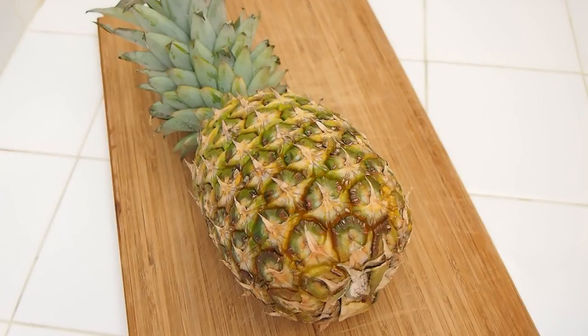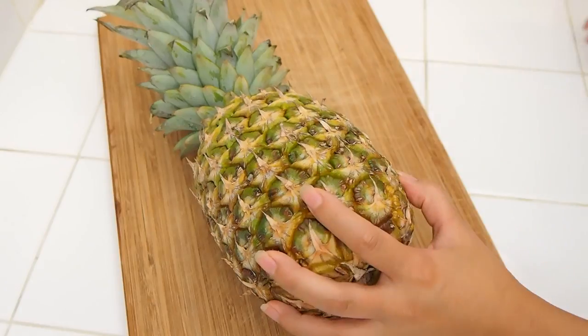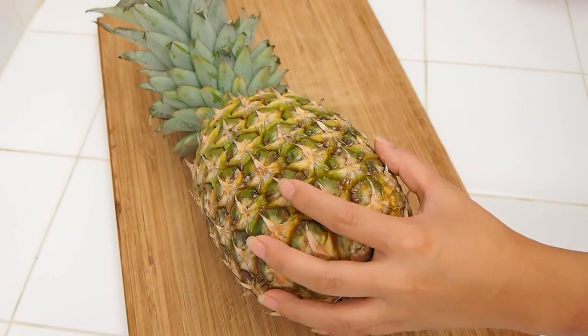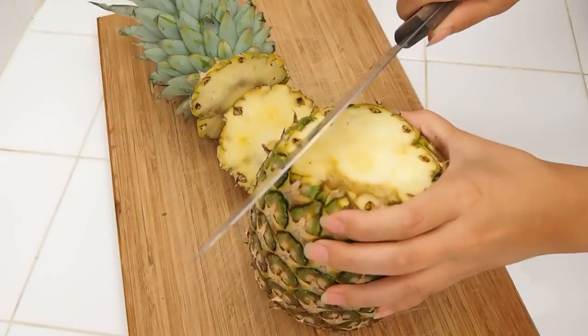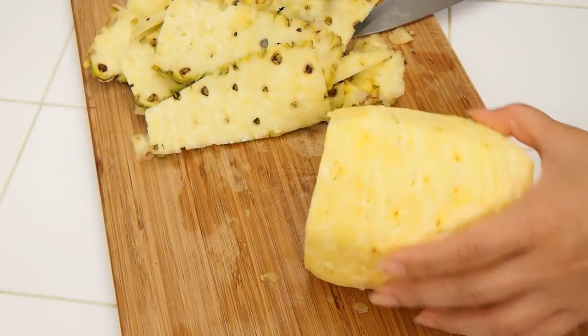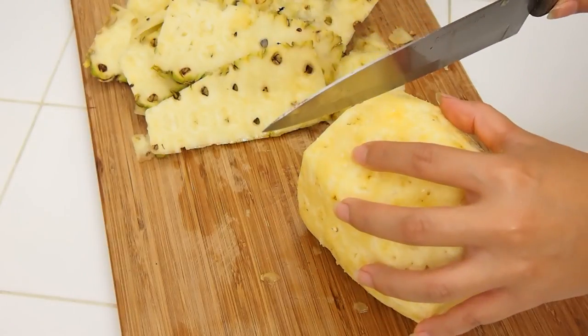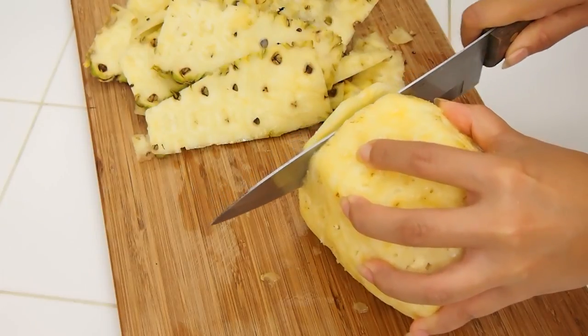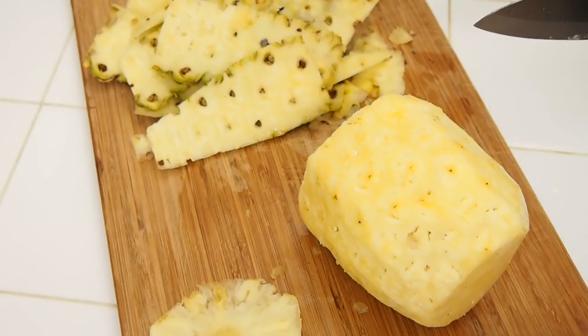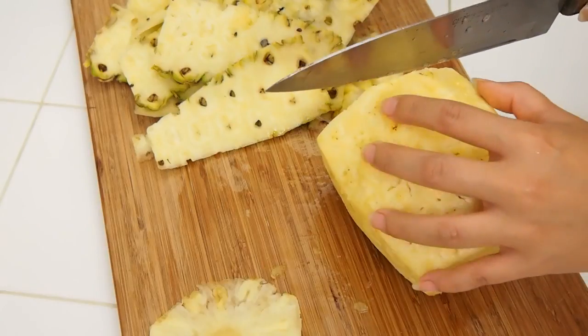The very first thing I want to do is peel and slice my pineapple. We're going to make these edible dried flowers that are really impressive to look at, but they couldn't be easier. We're just going to peel it, thinly slice them, and arrange them flat on a baking sheet lined with Silpat or parchment, and just slowly dry them out at a very low temperature.